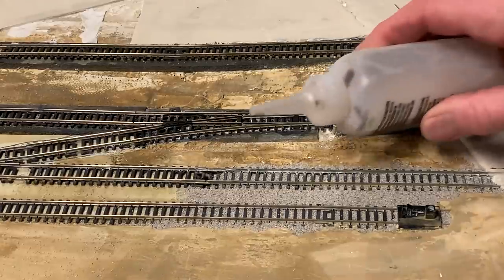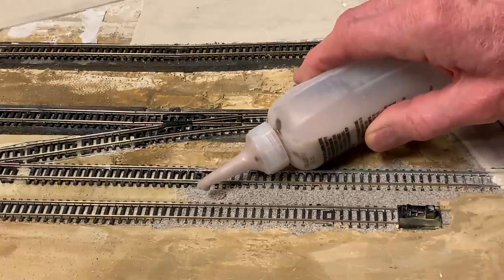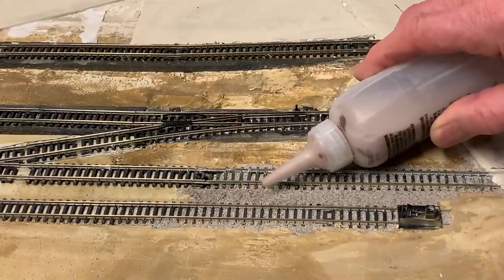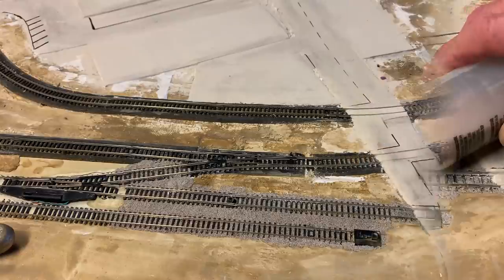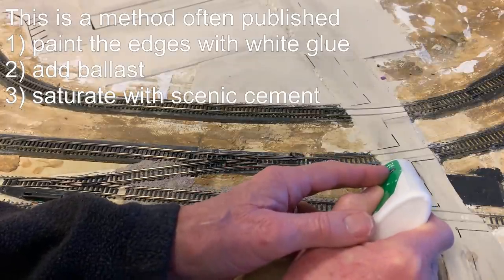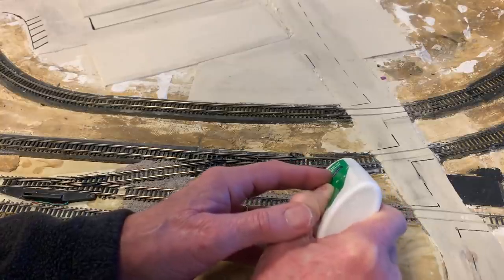When you're happy with it, start dribbling in scenic cement.